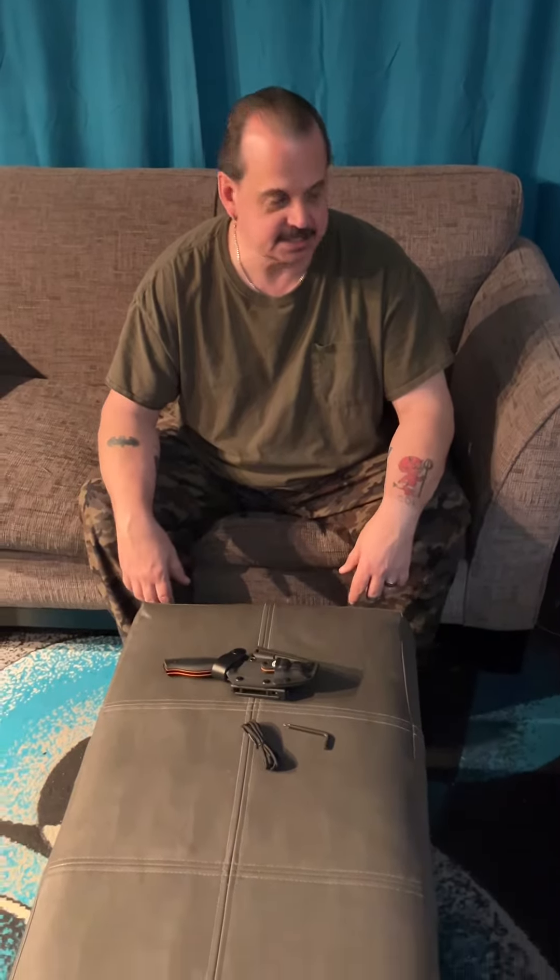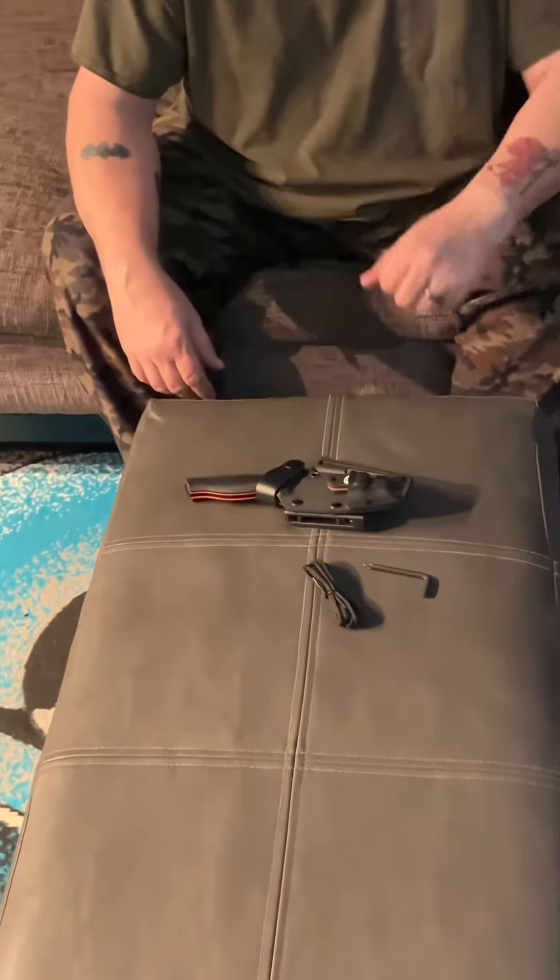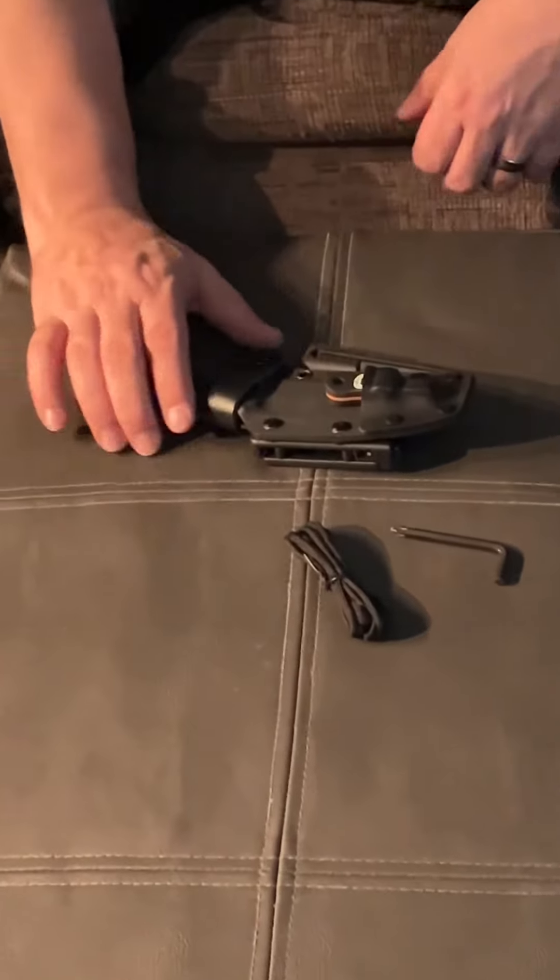Hey, it's Jeff. I'm going to be talking to you guys today about a knife I got from Nate, the Bloodline Bushcraft Survival Knife.